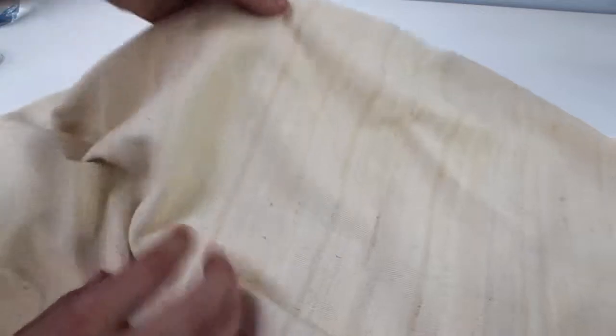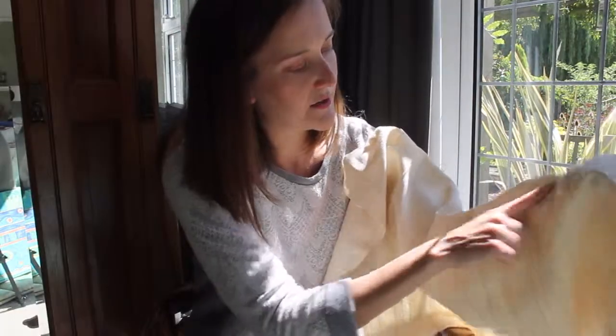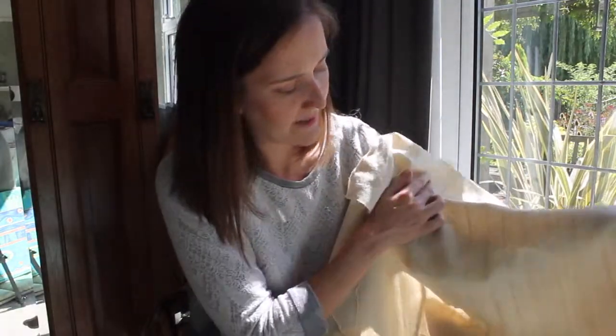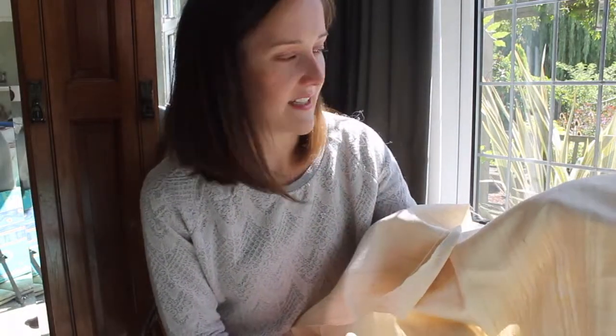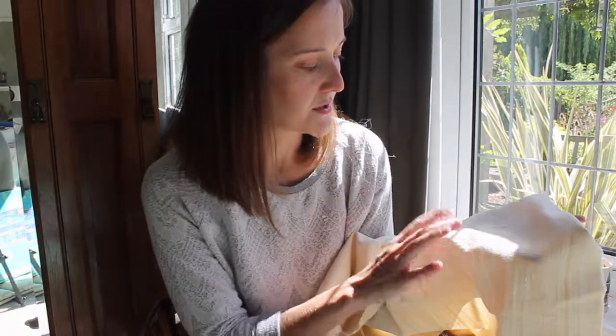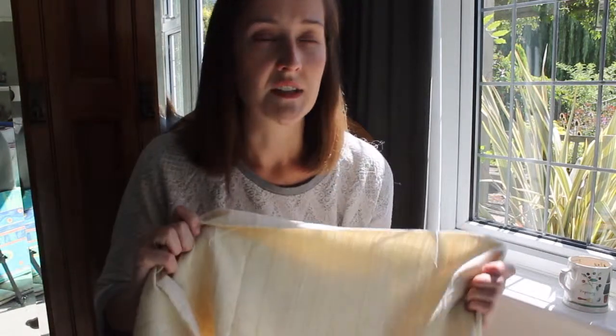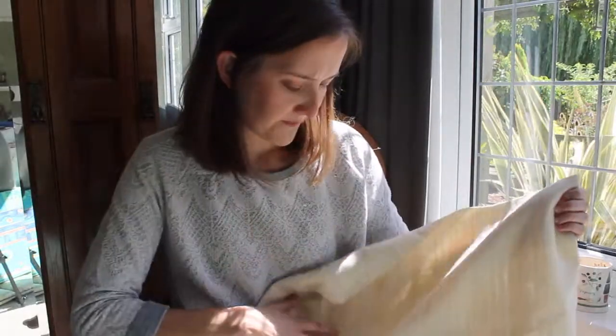It has got some slubs because it's all hand-woven — the yarns are hand-spun and hand-woven — so you can see a few slubby bits, which gives it a really nice character. It's certainly not an even weave. It's also got speckles, which is very characteristic of calicos; calicos are often made with undyed cotton, which is what this is, which is why you can still see those speckles.